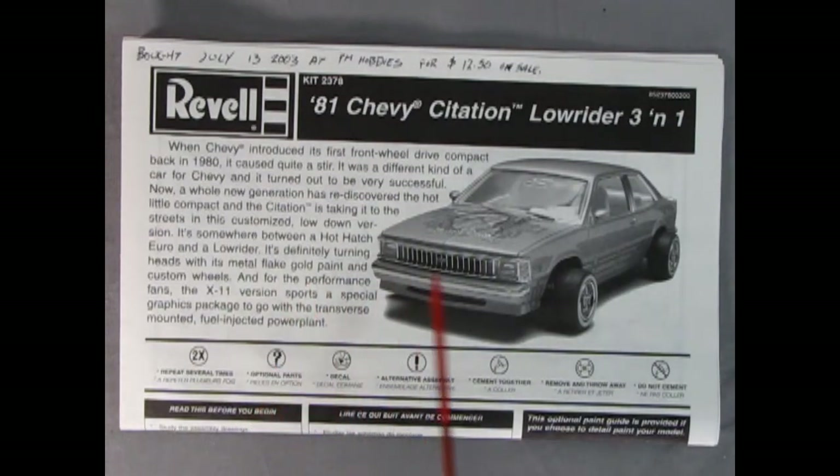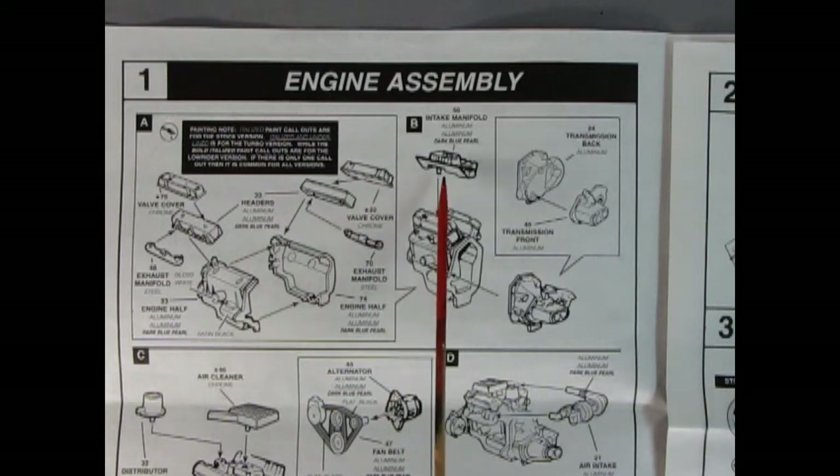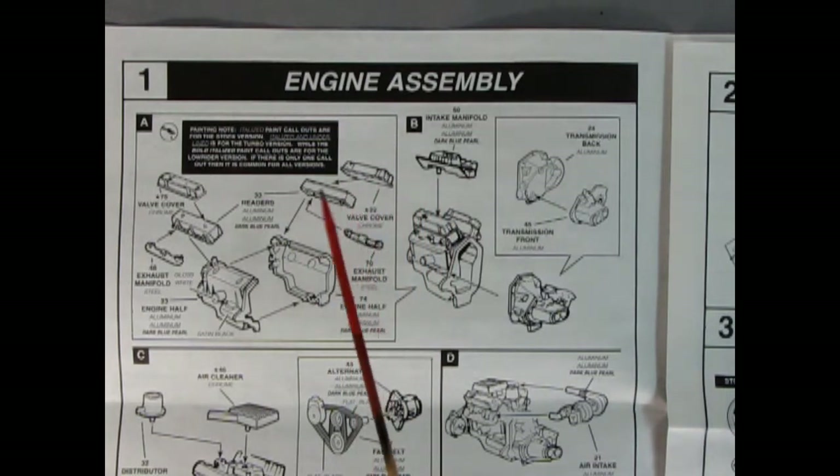Here's our instruction sheet for the 81 Chevy Citation Lowrider 3-in-1. You get a nice history right here as well as a decent photograph of the model itself. Now here we have our little Chevy Citation engine block going together. One tip: I would glue on the valve covers after I put on the intake manifold, because there's a little ridge around them that might make it difficult if you put those on first. This is a Chevy V6 motor. We've got our chrome valve covers, our right and left hand side cylinder heads, our exhaust manifolds, and the engine block molded in two pieces.